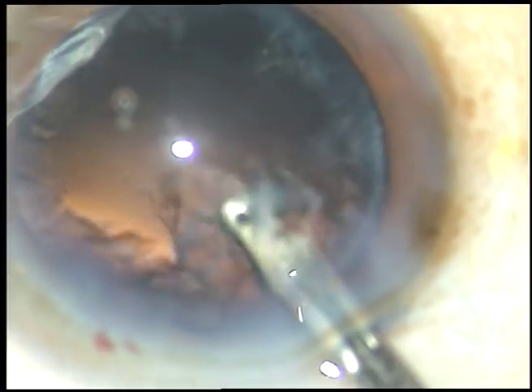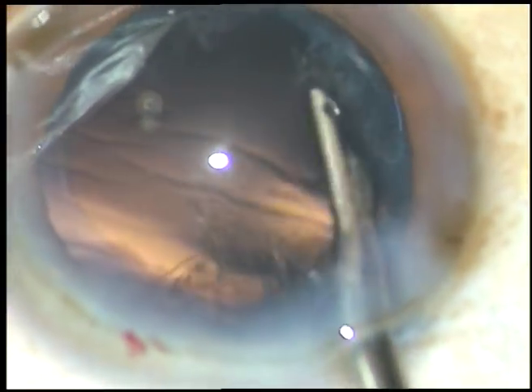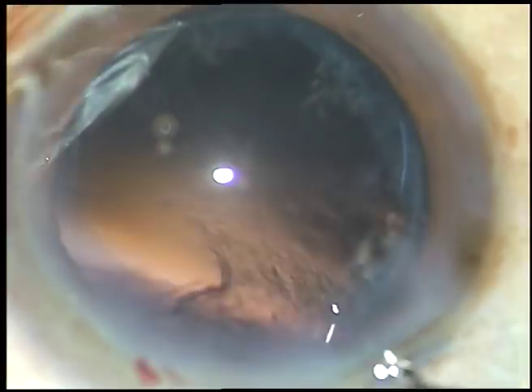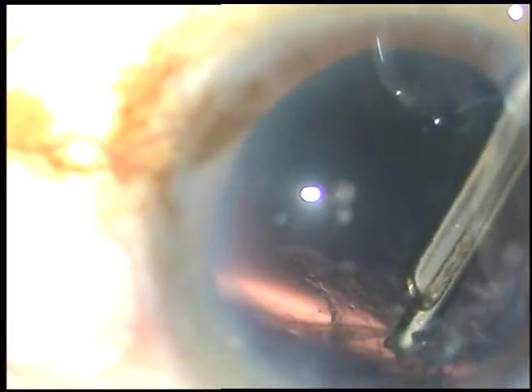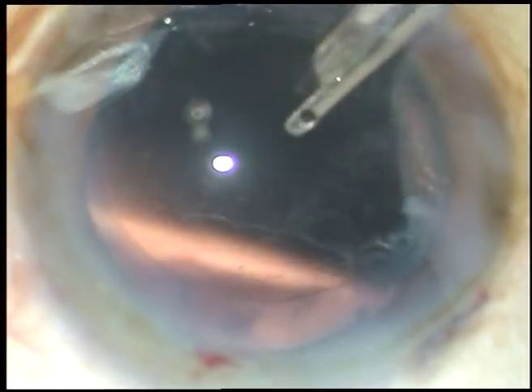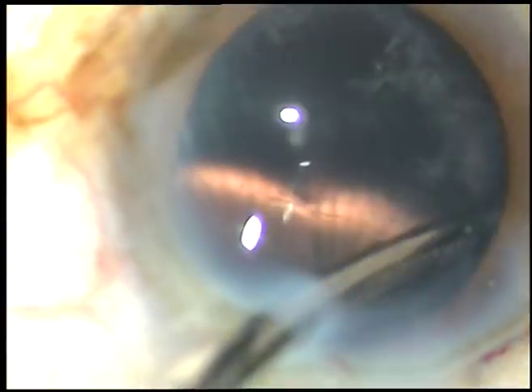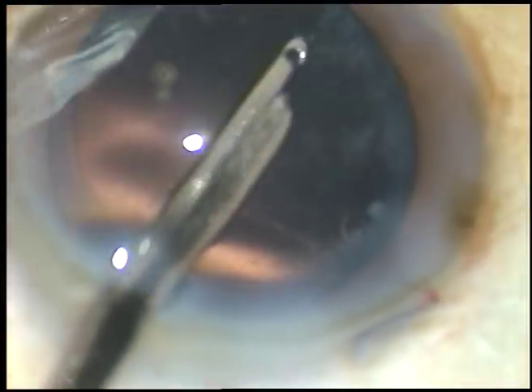Now, cortical clean-up is done. Cortical clean-up is being done with the help of a 23-gauge Simcoe cannula. It is a very safe instrument, a very gentle instrument.